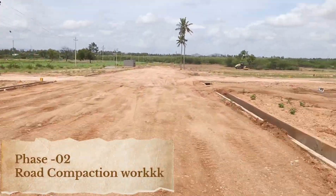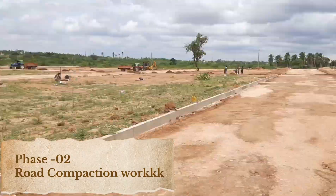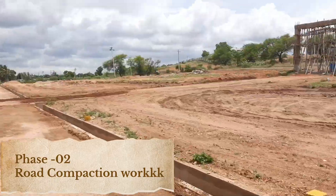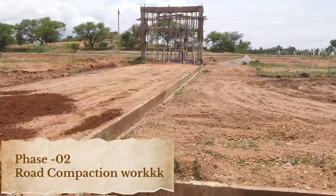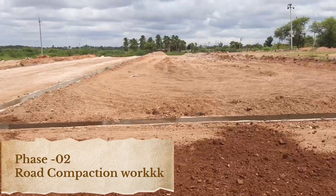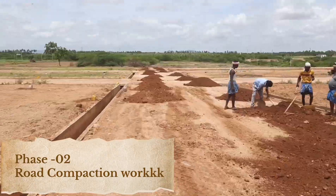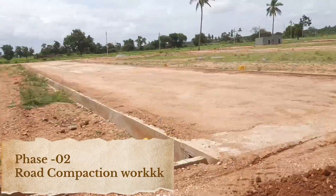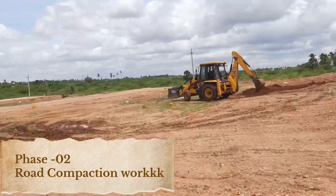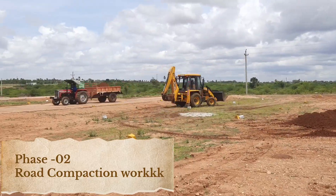Phase 2: Road Compaction. Following the gravel embankment, we move to road compaction, an essential process for compressing the materials and reducing any air gaps. Compaction helps enhance the strength and durability of the road, reducing the likelihood of cracks and potholes over time. It creates a smooth and even surface, which is necessary for efficient vehicle movement and user comfort, while minimizing future maintenance requirements and ensuring the road holds up to heavy traffic and weather changes.